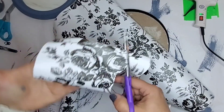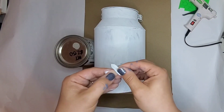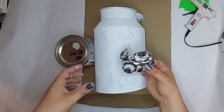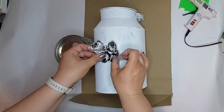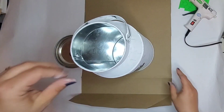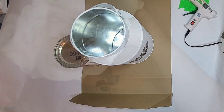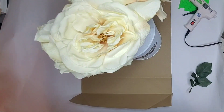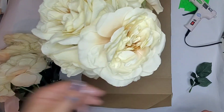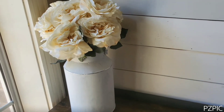I did one coat but it wasn't a very thick coat — you could still see the brush marks. I cut out a rose from the contact paper and I wanted it to be an embellishment on the can, but I decided I didn't really like it altogether so I took that off later. I went ahead and just put my roses right into that milk can and this is how it turned out — I think it's so pretty.